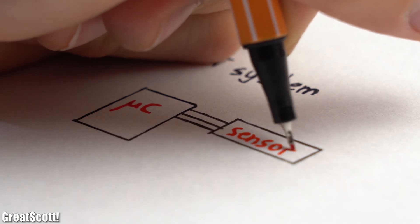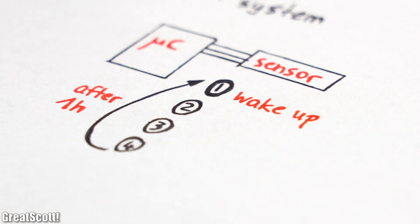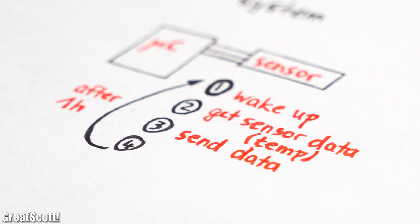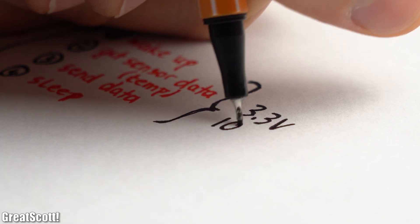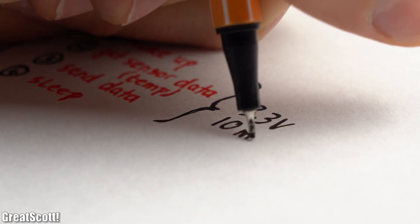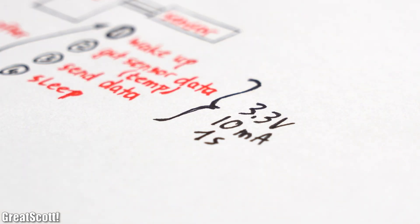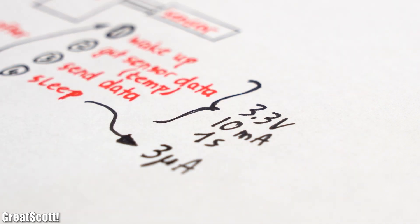But what is energy harvesting then? Let's imagine we have an IoT system consisting of a microcontroller and a sensor. The microcontroller's job is to power up every hour, get the sensor's current measurement — for example the temperature — send this data to a receiver, and then go into deep sleep. This system needs 3.3V and draws 10mA for one second while active, but only 3µA in deep sleep.